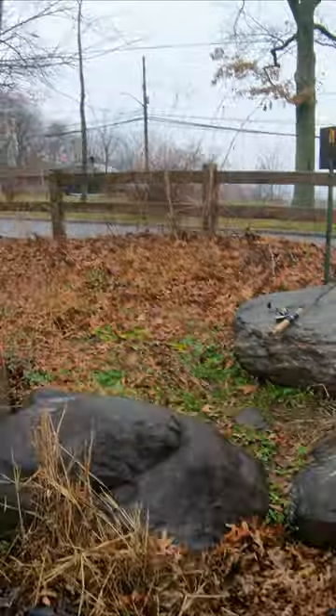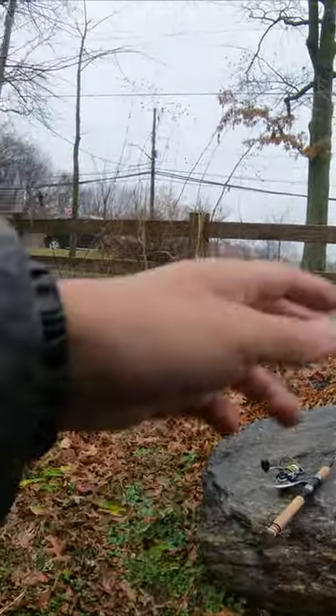Oh, we got something big. Nice, that's our first fish. We got our first fish.